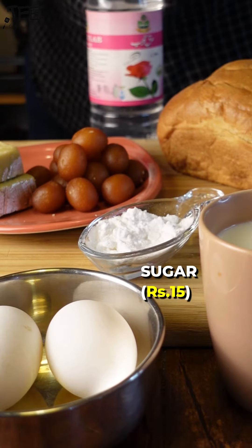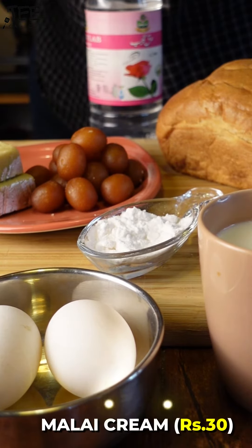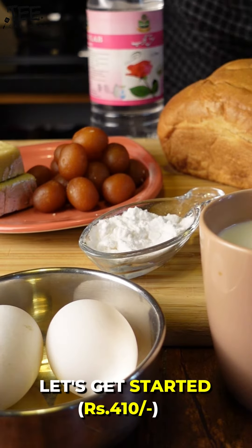We need rose water, sugar, gulab jamun, burfi, malay cream, milk, eggs, and brioche bread. Let's get started.